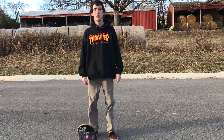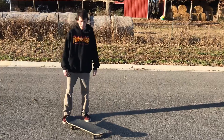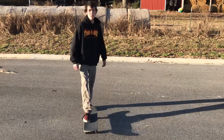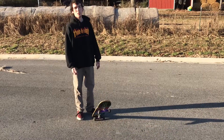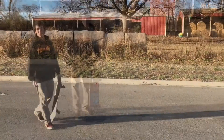I'll show you how I practice the scoop of the pop shove it. I practiced it with one foot — not standing on the board — I just stand like this and scoop it around. I practiced that for a long time until I felt comfortable trying the trick with both feet on.